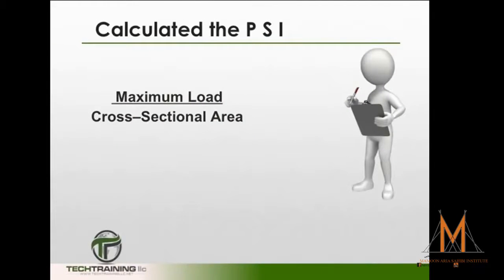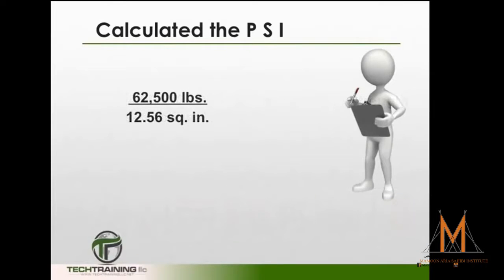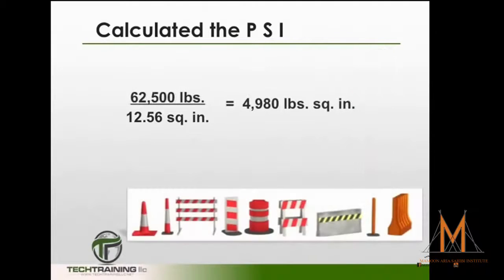To calculate the psi, take the maximum load applied to the cylinder and divide it by the cross-sectional area — this gives the compressive strength. For example, if we had a total load of 62,500 pounds applied to a cylinder with a cross-sectional area of 12.56 square inches, which is approximately the cross-sectional area for a 4x8 cylinder, we would get a compressive strength of 4,980 pounds per square inch.